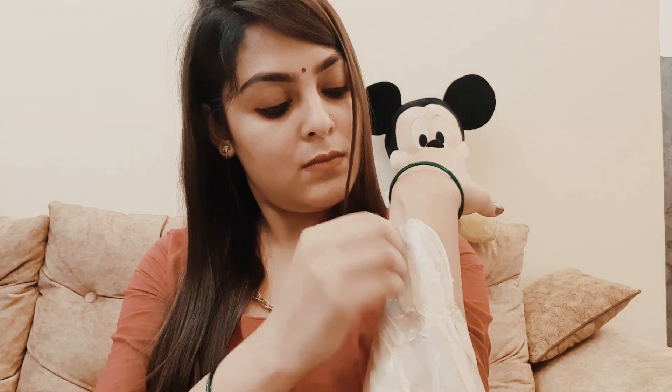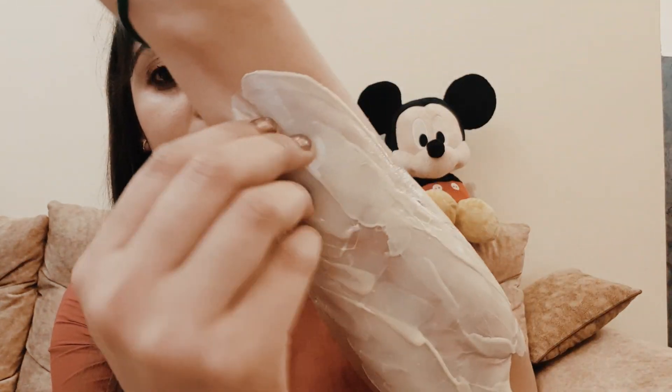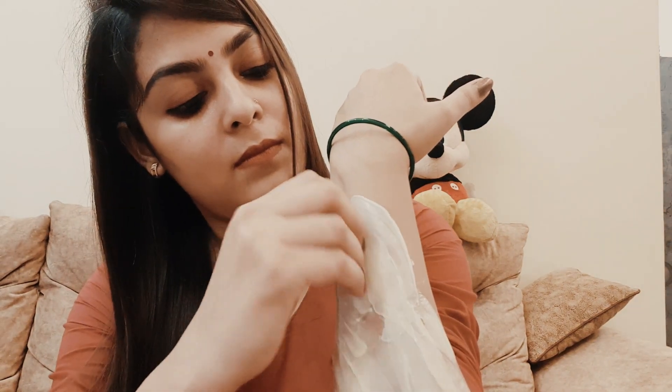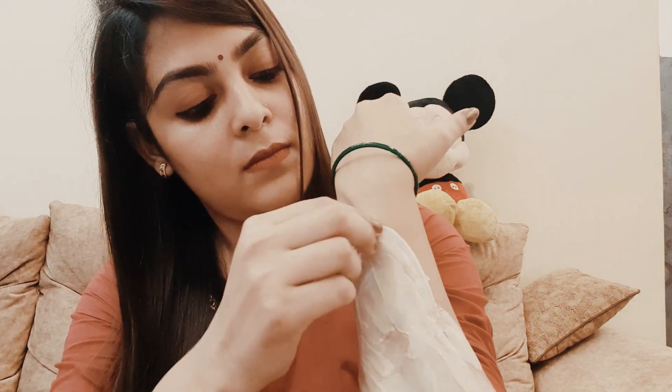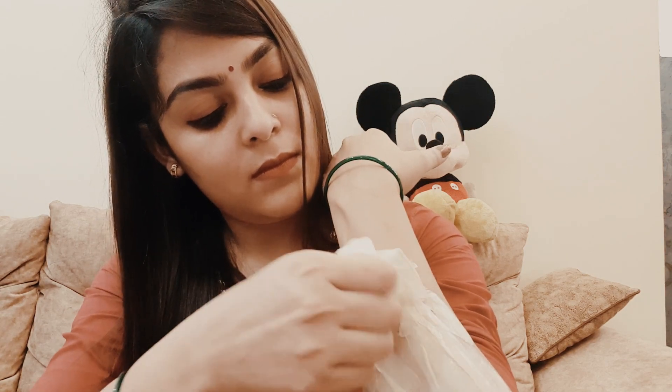We don't need to use strips. After 30 seconds we will pull the wax off in the opposite direction of hair growth. Compared to normal wax, Recavax is less sticky and causes less pain, so we can pull it off easily.